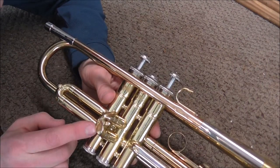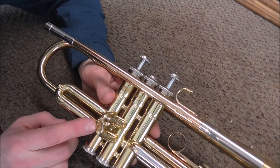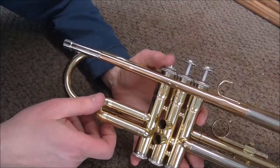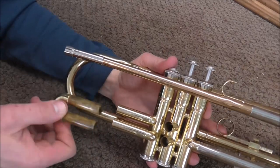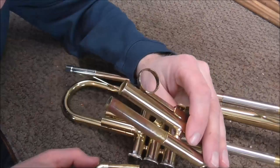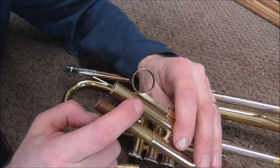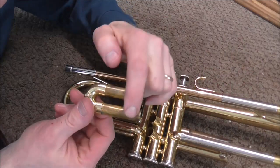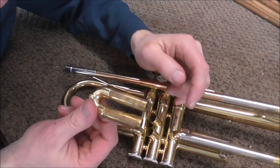I'll show you how to solve this problem, but be careful — there are things that can go wrong, and I'll show you those at the end of the video. The way to fix this is to pull out the slide that does not have the reverse construction. On the third slide there's an inner slide tube and an outer slide tube, so that one will not work. The first slide has two inner slides, so that's the one we will use.